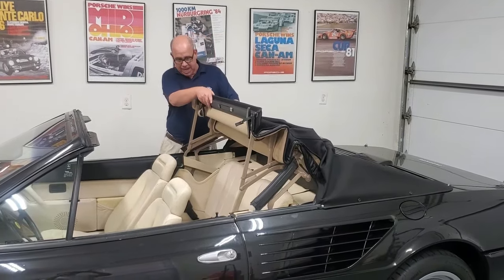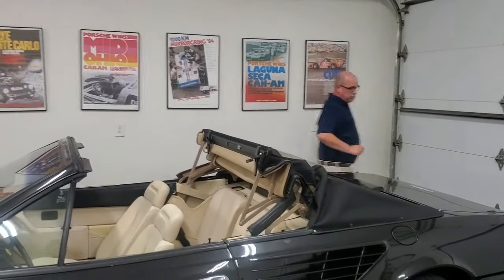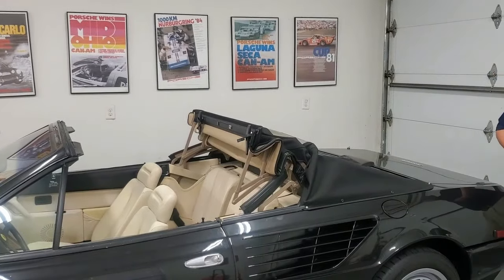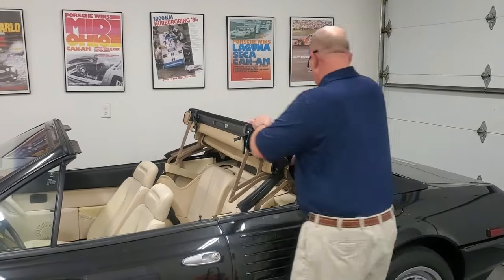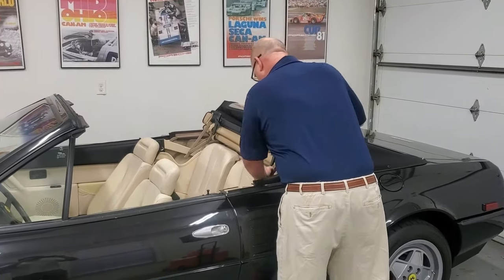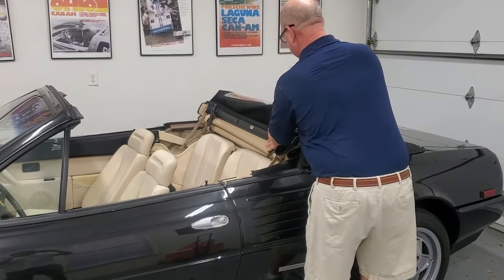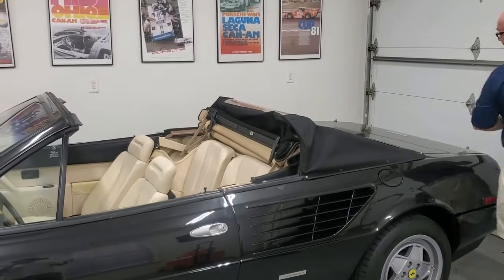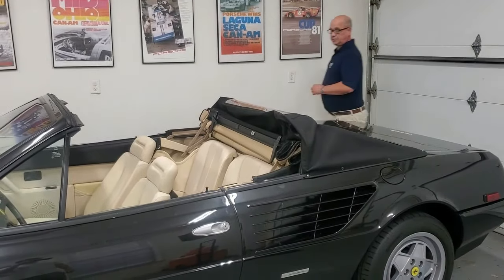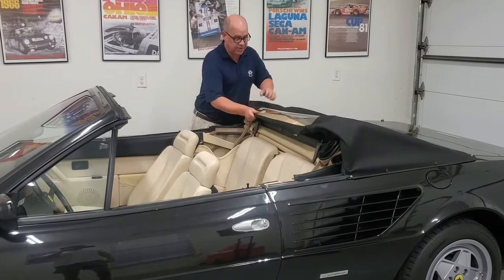As you come down, you've got to go to both sides. Make sure that it tucks in here — there are little snaps here to fasten that. Everything will tuck down.